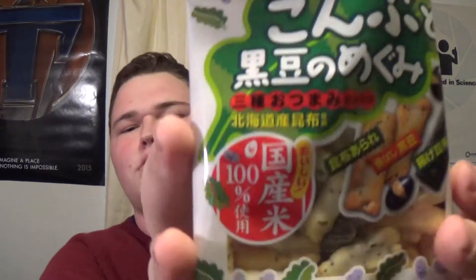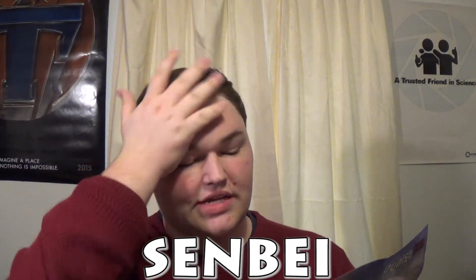These look spicy. They are kelp and black bean Senbei — I don't know how to say it. These traditional rice crackers are coated in kelp and black beans, making a savory delicious snack. Enjoy them as they are or together with hot green tea. I don't have any green tea, but they're not individually wrapped — you'll have to use a chip clip or a ziplock. They look like pita chips. Oh my god! The smell just hits you!